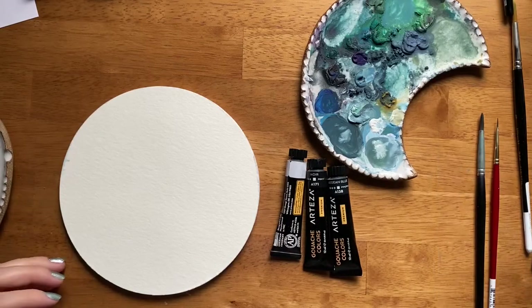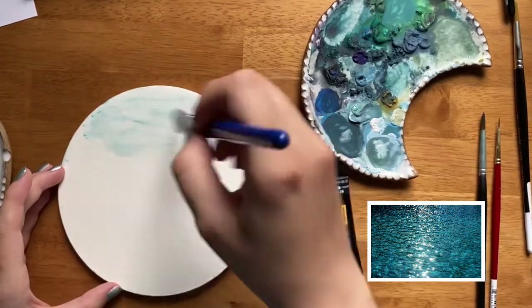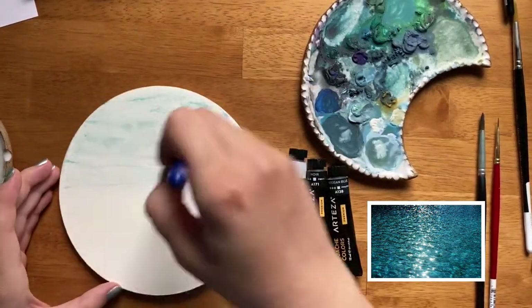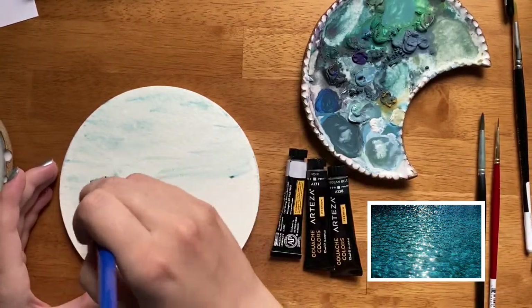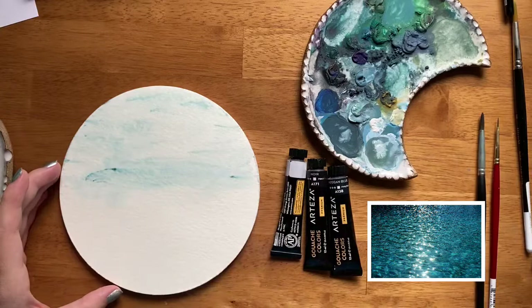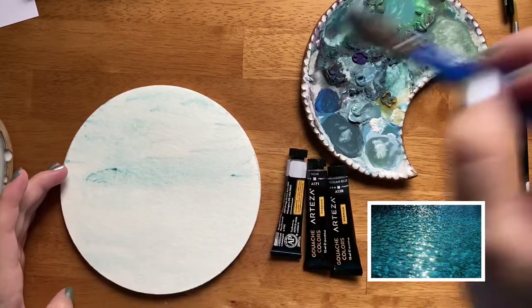In this video we are going to try to mimic a close-up version of light sparkling on the water. I'm using a reference photo pulled from unsplash.com and hopefully that will help us visualize.